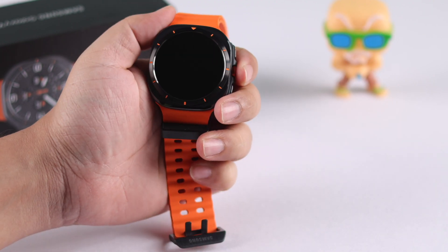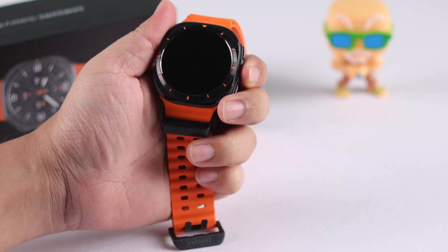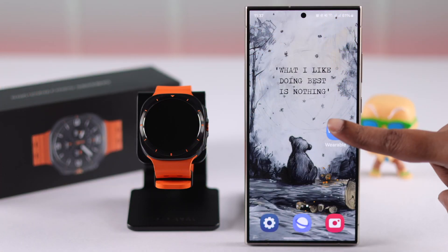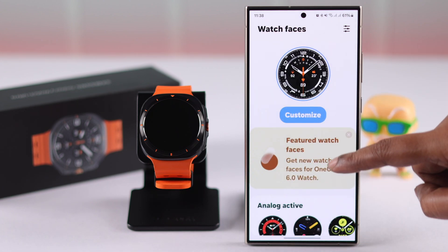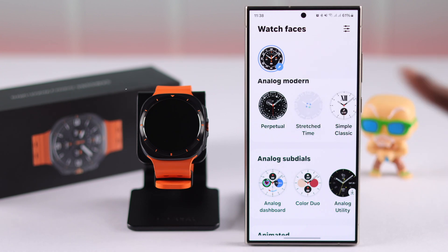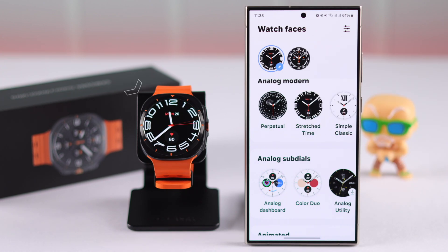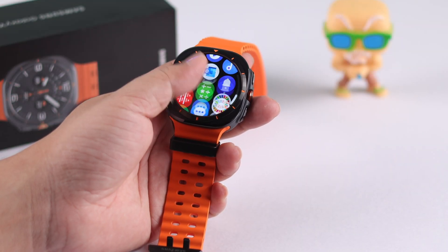If you know the watch is turned on and can feel the vibration, but the display is just dark or black, go ahead and open up the wearable app on your paired device, and change the watch face to anything. Your watch face will immediately turn on. If there is no hardware issue, the black screen problem should be solved after all of this.